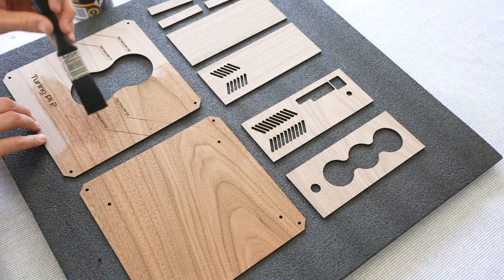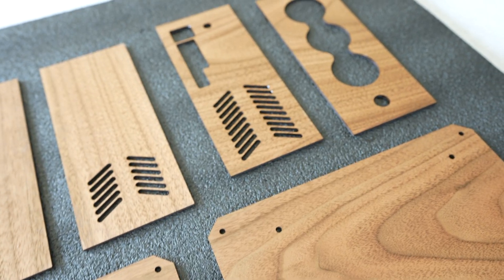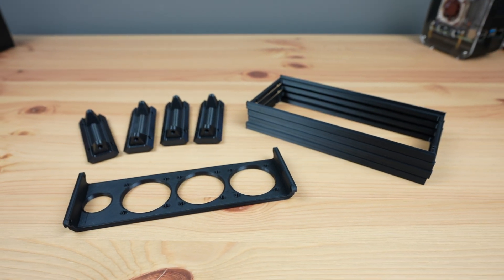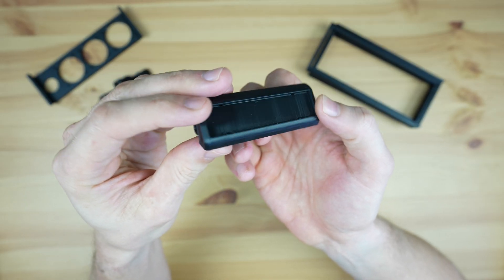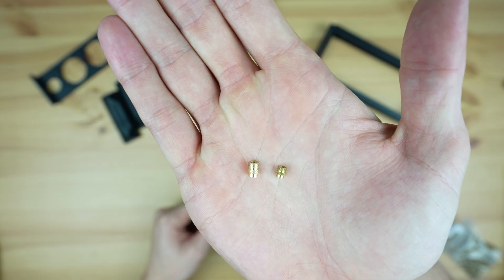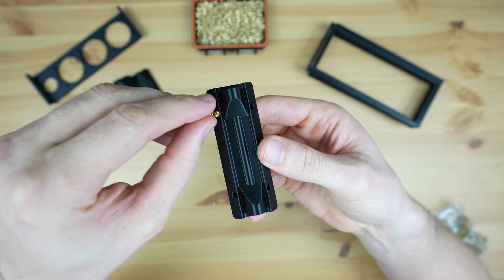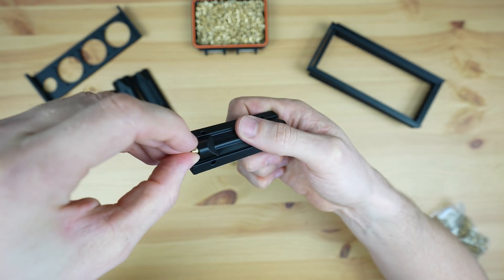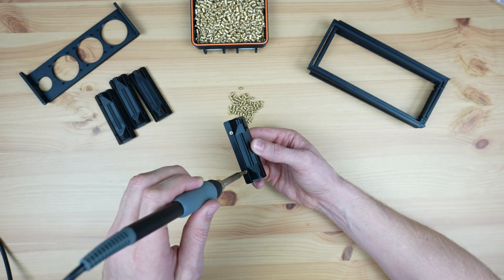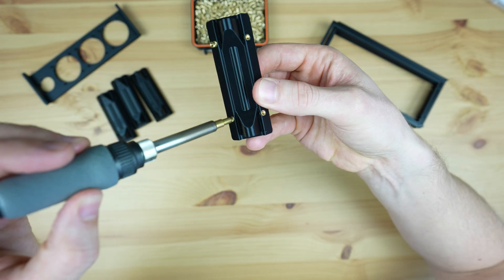The 3D printed parts need a little bit of work before they're ready to assemble. I have already removed the supports on the corner pieces, but now we need to add some brass inserts to screw them together. I'm using two different size brass inserts - each corner has four M2.5 inserts to hold the adjacent side pieces in place and two M3 inserts which will hold the main plywood panels in place. These inserts are just melted into place using a soldering iron. We need to be a little bit careful with the M2.5 ones as they need to go in at a 45 degree angle.